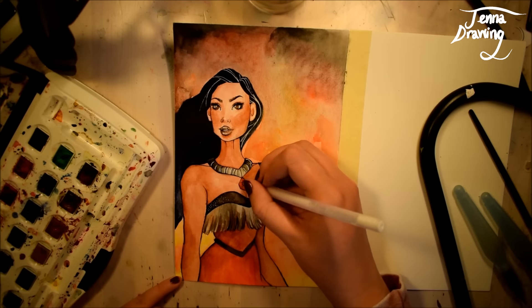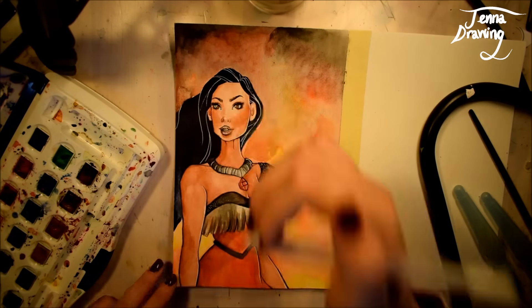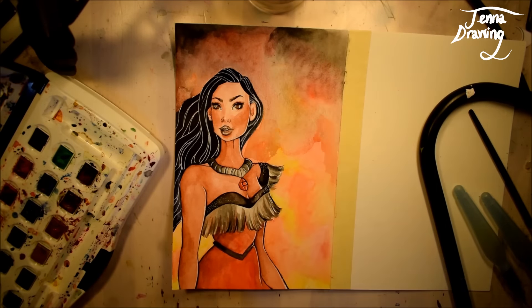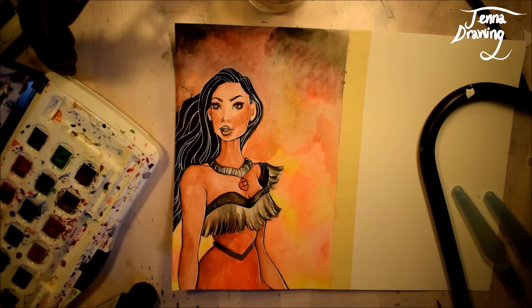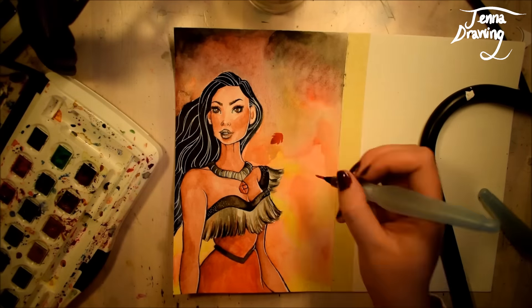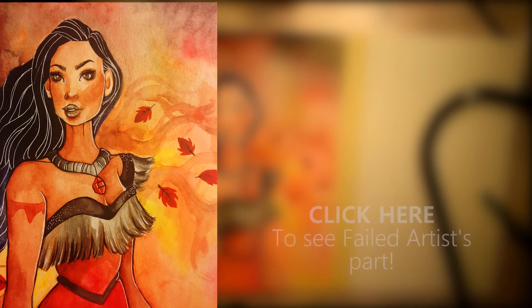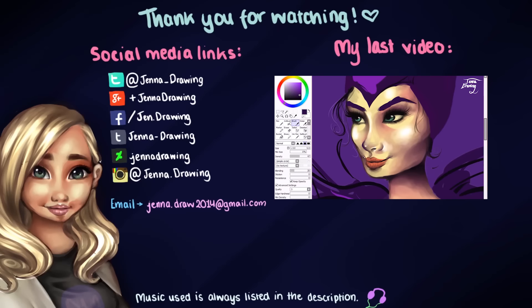I've also been working on a website which is going to have a range of different things: a gallery of some of my artworks, different original character pages with descriptions of their backstories, and I might also do blog posts on it. There's also a meet-the-artist page where you can read a bit about me. That might be going up quite soon. Anyway, I really hope you enjoyed this video — don't forget to check out Failed Artist's channel and her side of the collaboration. Bye guys!